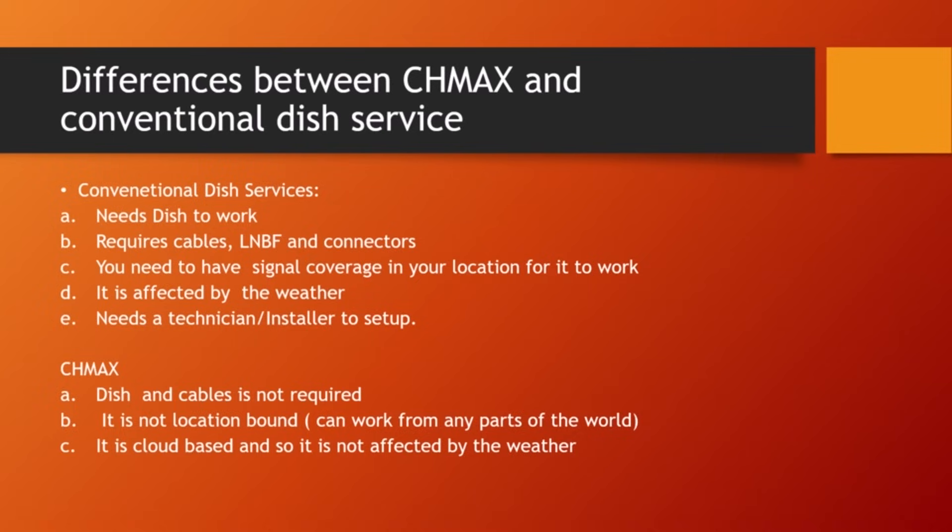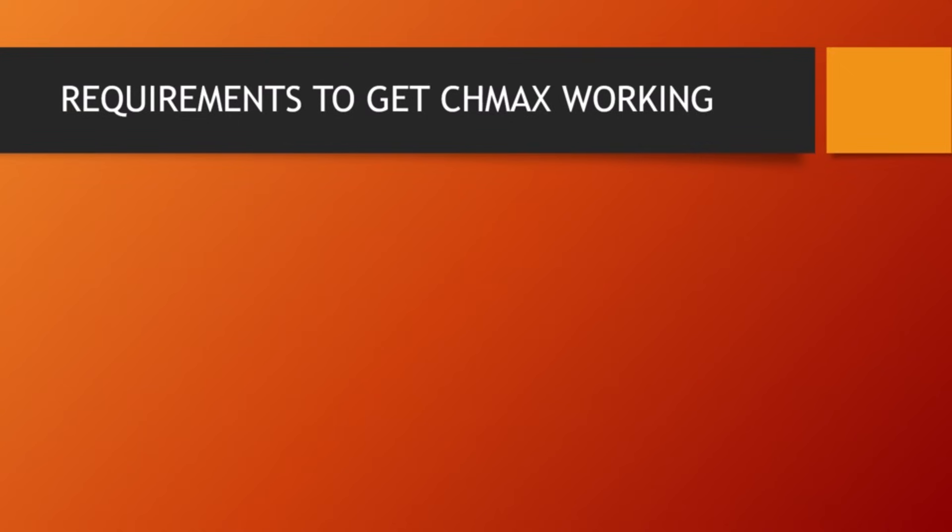What are the requirements to get Shimas working? The first requirement is you need a decoder that is Shimas-enabled. When we get to the setup section, I will show you how to identify a Shimas-enabled decoder, because if you get a decoder that does not have Shimas built in, you cannot access the Shimas service.